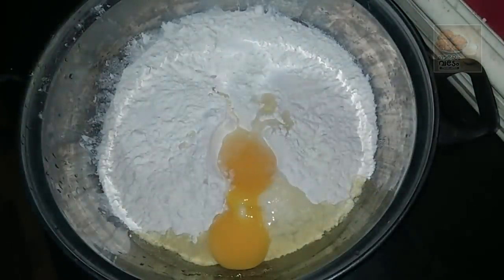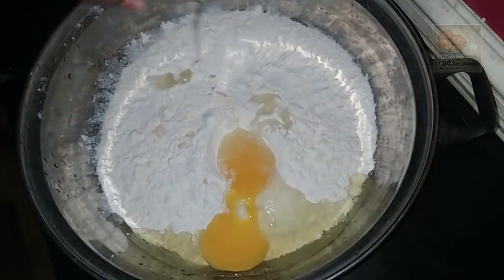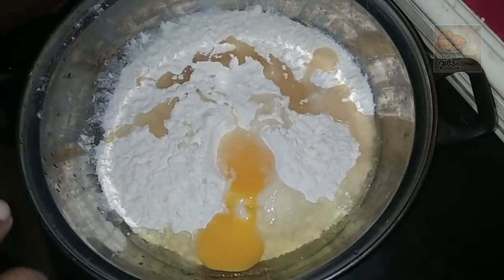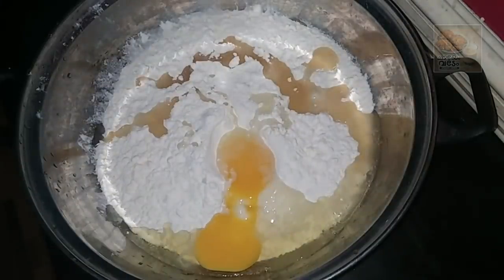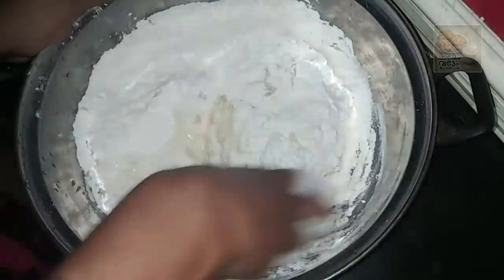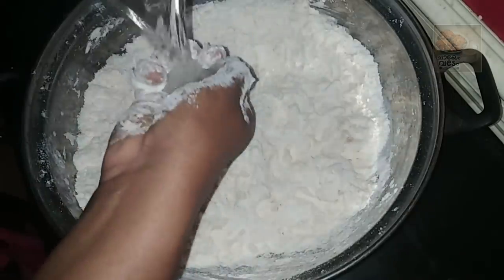It tastes great like this. I will add some sunflowers in the water. I will add some oil in the water. Let's mix it up.